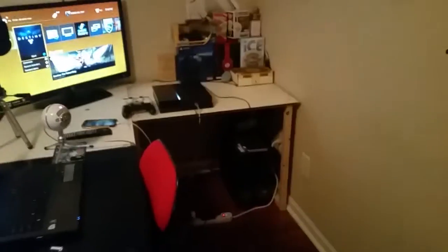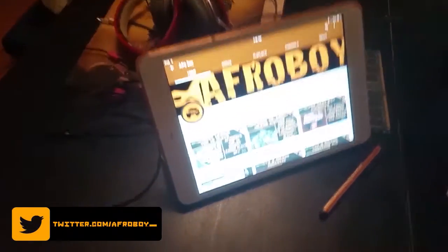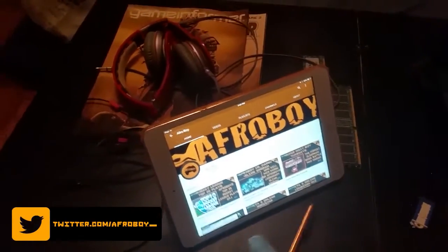Now let's begin — this is the real game setup. You can see we got the TV, the PS4, the Blue Snowball mic, the chair, and another chair just in case I want to relax and stretch my legs. We also have an iPad Mini right here with the stylus and a kickstand case.